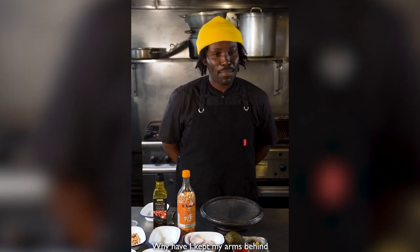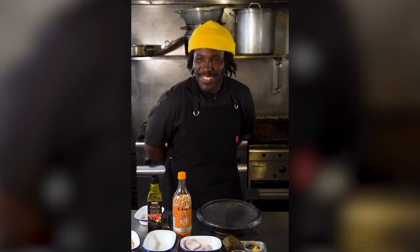Why have I kept my arms behind my back this whole time? I just realized I look like a sentinel or something.